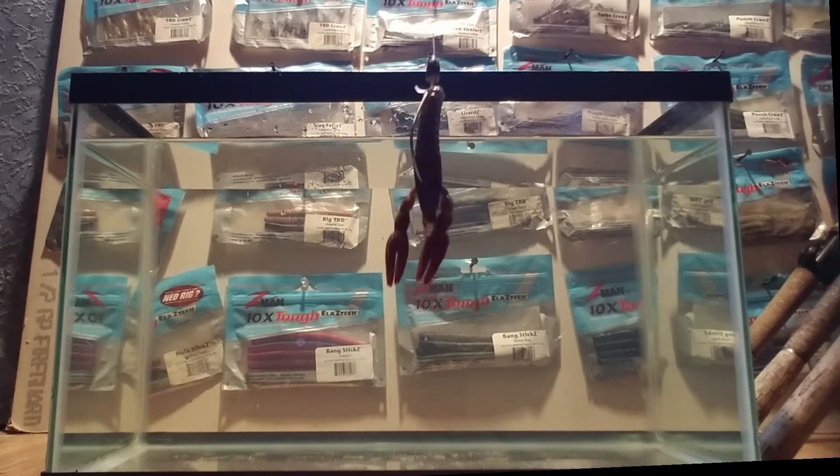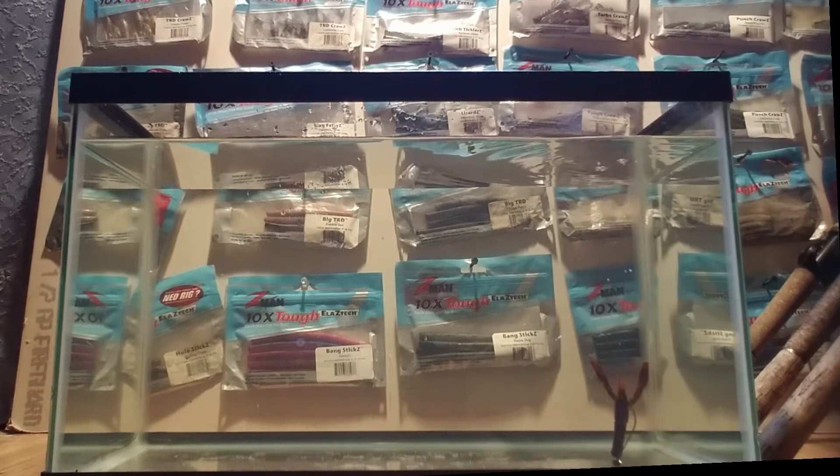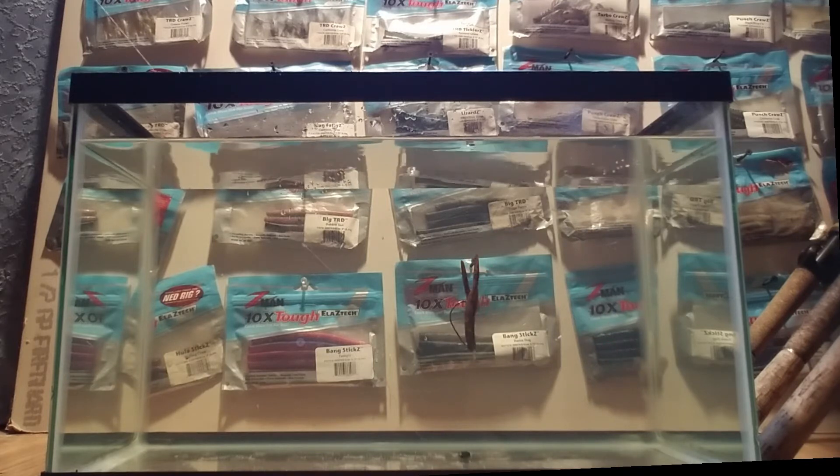Next up is the Punch Crawl — my favorite color, Okeechobee Crawl, and I dyed the claws. Let's see how it works and how it responds. I think that's a four-odd hook — it was on the pole already. See how it stands up. I like how the arms move. If I was to peg that weight, it would stay down like that, but still in the defensive posture to make it look like it's defending itself so the bass will come get it. Then you can swim it. So that's Elastec for you right there.